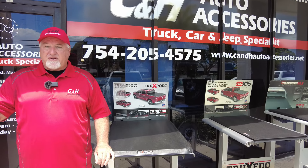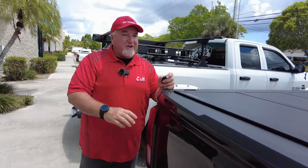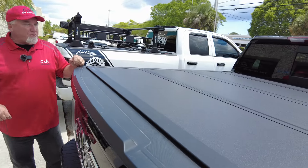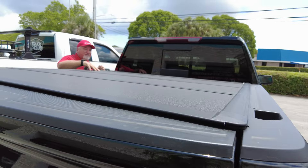The product we're going over is going to be linked in the bottom of this video - you can go right to the website and get the price. What do we have? We have the GMC Sierra 1500 4x4 here, and we're doing the BackFlip MX4. This is one of our most popular covers - it's got a texture finish on it.